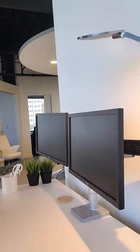The Humanscale M-Flex Dual Monitor Arm with Sliders. Today I wanted to provide you a couple of adjustment tips if you need to make those within the field.